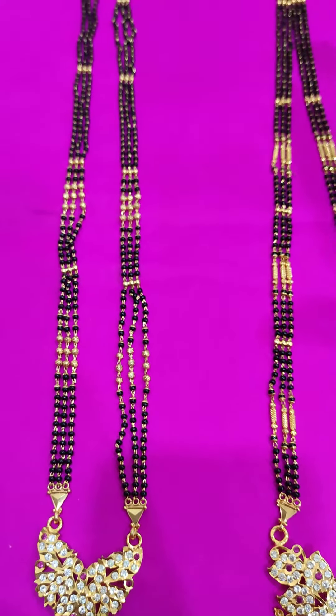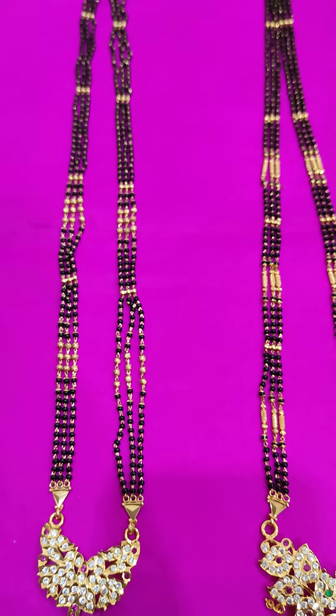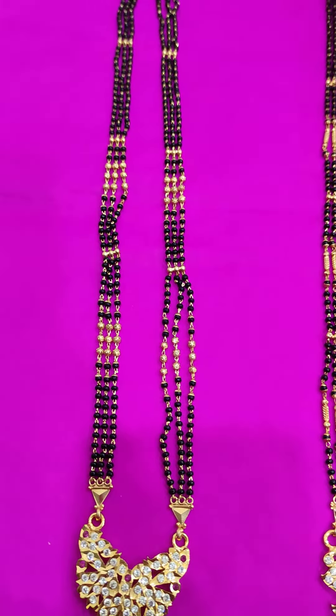Hi friends, welcome to Sabtagiri Panchaloha Collections. Panchaloha pendants — stone pendants with copper brass beads, black beads, and triple liner.